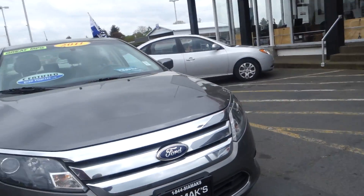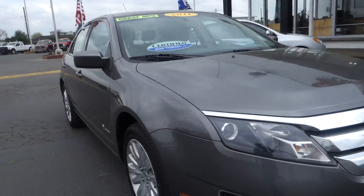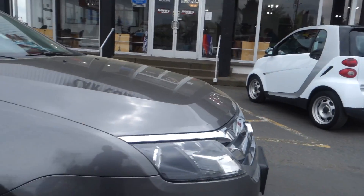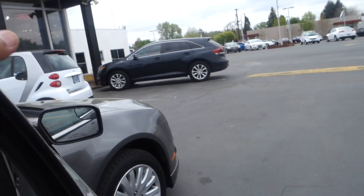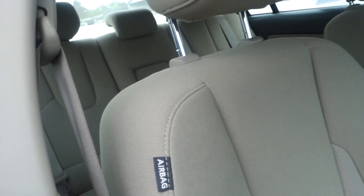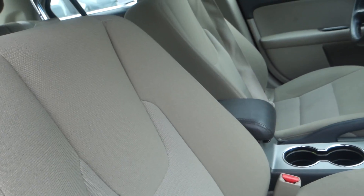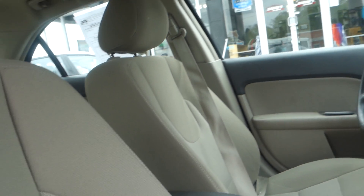This is a 2011 Ford Fusion Hybrid. It has fog lights in the front and alloy wheels. We certify this vehicle, so it is under limited warranty. It has side airbags on the front passenger and driver seats, and two airbags standard on the dashboard.